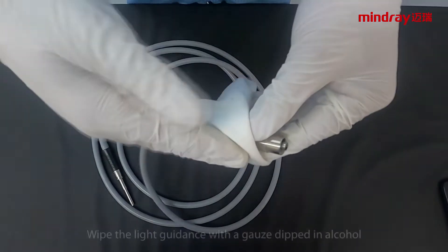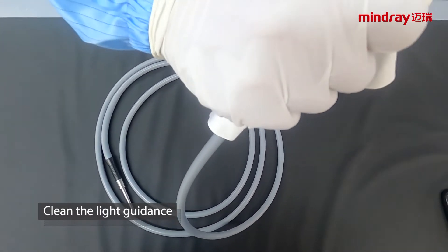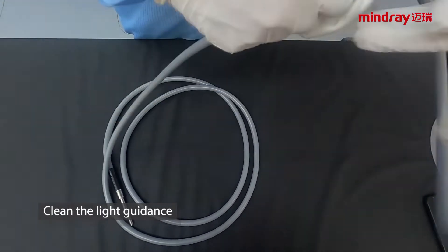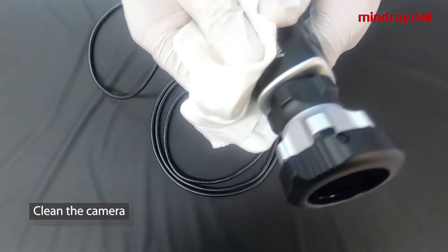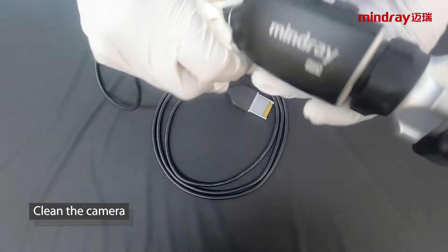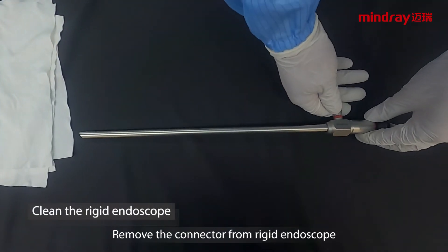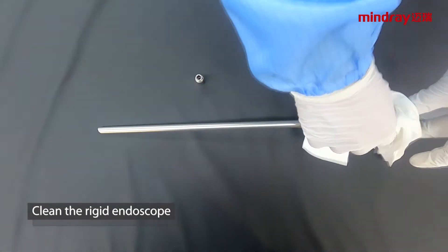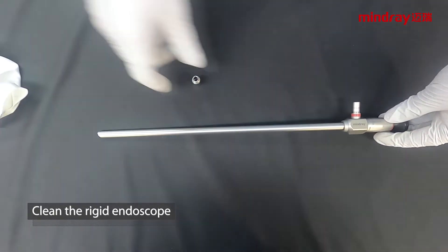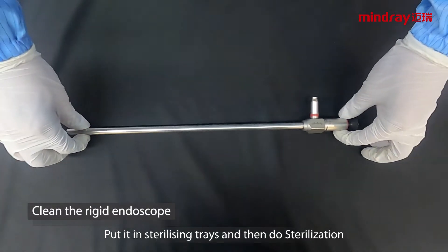Cleaning: wipe the light guidance with gauze dipped in alcohol. Clean the camera in the same way. Remove the connector from the rigid endoscope and wipe it with gauze dipped in alcohol, then reinstall the connector. Put it in sterilizing trays and perform sterilization.